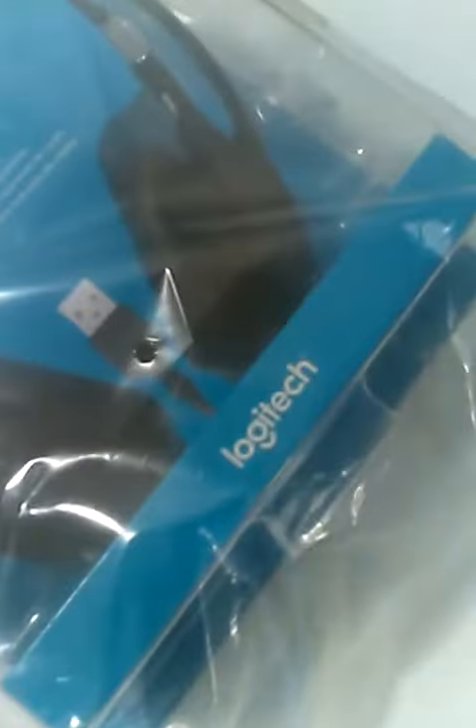I just got my Amazon package in the mail and I'm going to show you what I got. I bought a Logitech headset — this is the H390 model — and as you can see it's USB compatible, which is pretty awesome. I got this for about $30.